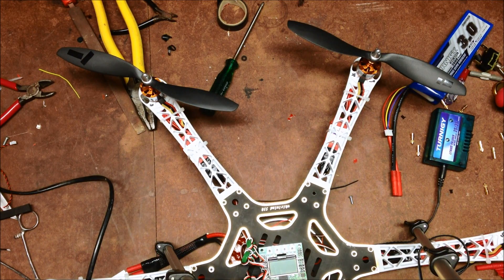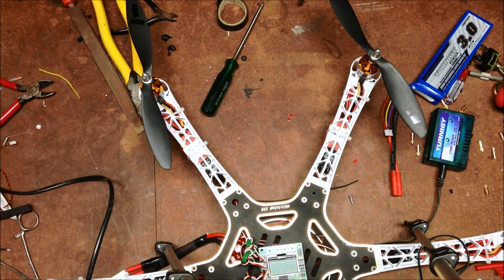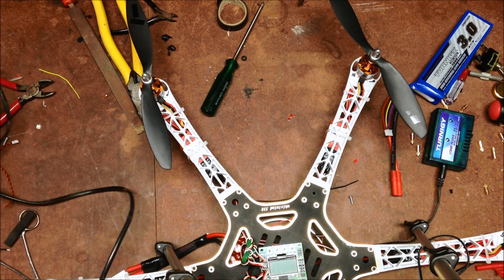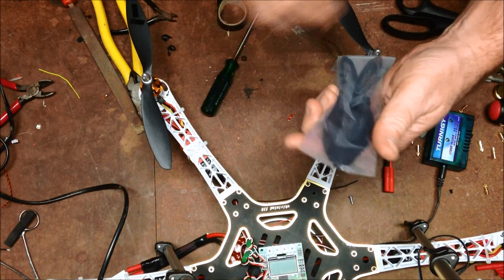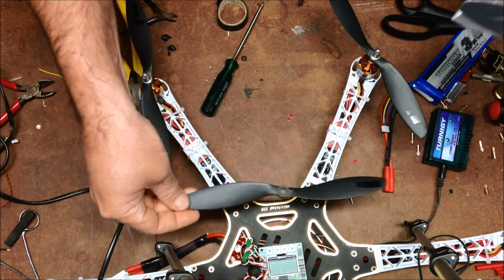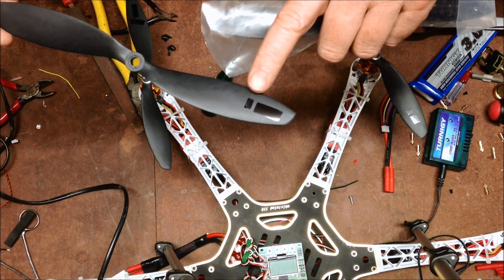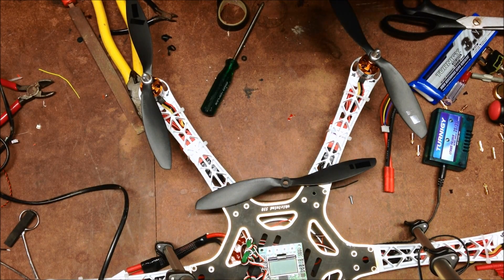I got tired of waiting for the Hobby King back order, so I had a look on eBay and found a little store in Adelaide which was selling these nice carbon blades, balanced - that's the bits of tape on here which is balancing them out. These were about $6 a pair.